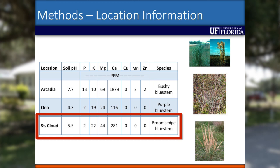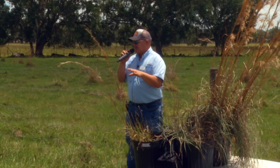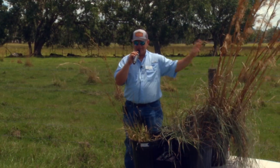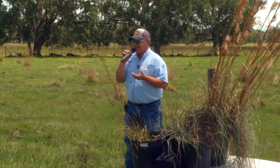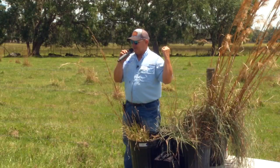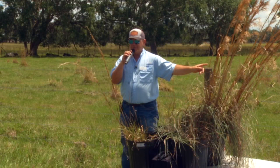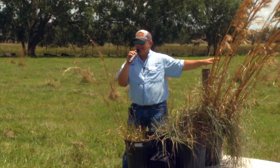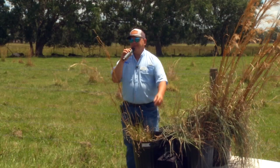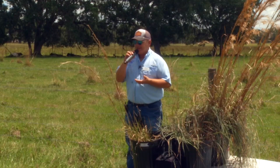At the St. Cloud location we never saw anything happen — density absolutely stayed the same, and the bulk of it was just regular broom sedge bluestem. Why did we not see anything at St. Cloud but we did see results here and in Arcadia? The biggest difference I can think of between the sites is that we mowed here in the fall before seed set, and they mowed in Arcadia in the fall before seed set, but St. Cloud did not get mowed. So mowing is probably another factor we need to look at.